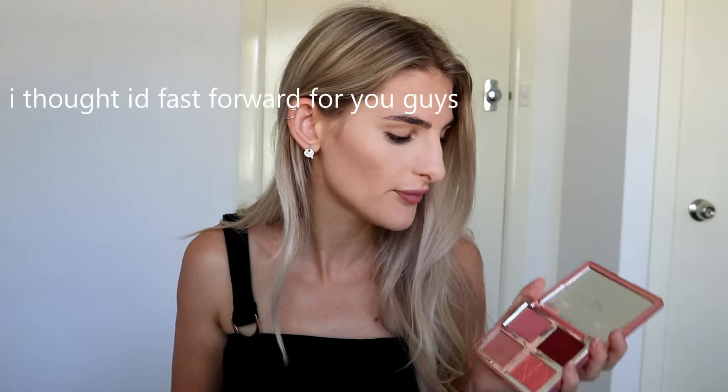That's the one thing that sucks about living in Australia — we don't have access to so many things. When I was in Hawaii last year, I picked up a bunch of Milk Makeup and I love it. They've released so many cool things, but I just can't get my hands on any of it over here, which absolutely sucks because there are so many things I really want to try out but you just can't get Milk Makeup here. There are so many brands that unfortunately we just can't get access to.